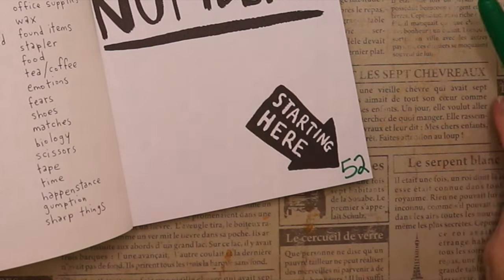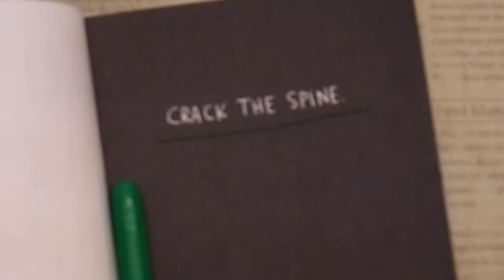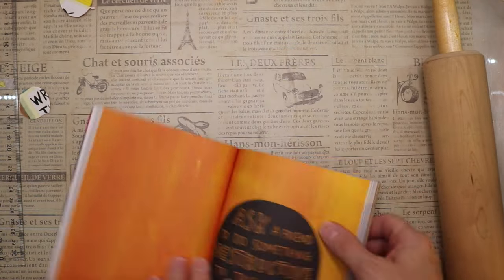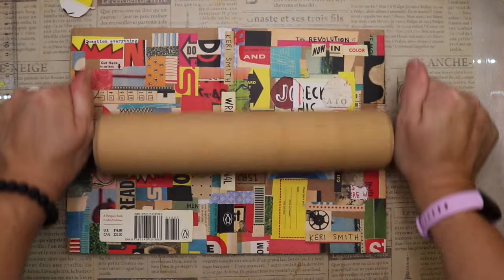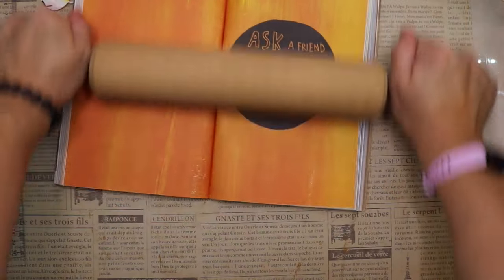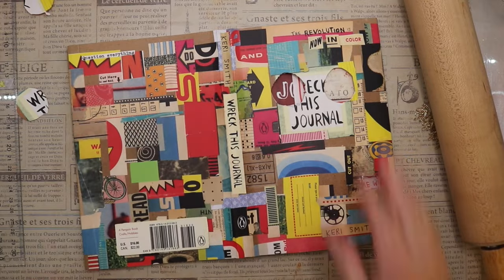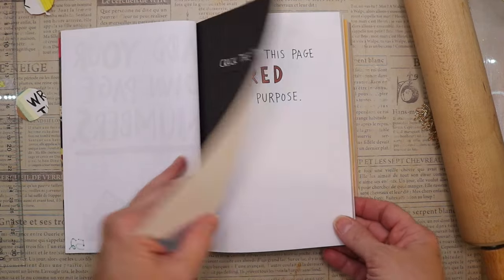This page is pretty simple — add your own number — so I added the number 52. The next page in black says 'crack the spine,' and we're getting ready to do that. I grabbed a rolling pin and that's how we're going to go for it. I read that the author said most people have the most difficulty cracking the spine, but it wasn't a problem for me. I'm really working it — bending it — and it's laying pretty flat, so I think I cracked it.